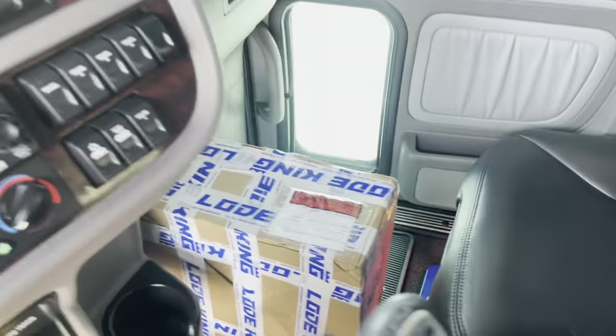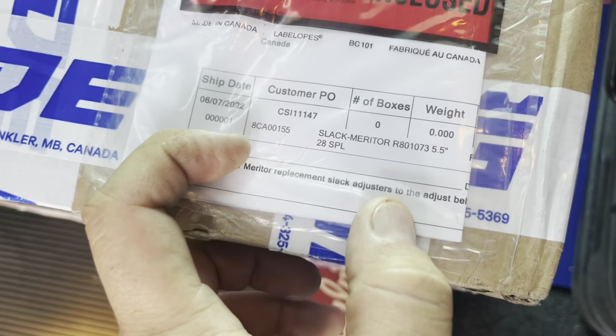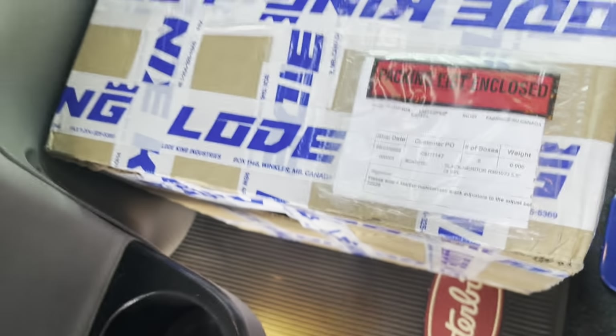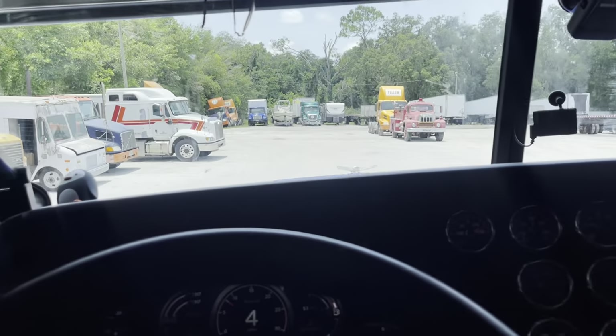Here are the four slack adjusters. You can see the part number — 5.5 inch, 28 spline. We're getting down to the tire or trailer shop, we'll open the box up, check them out, and drop this thing off. Made it up here to the truck yard and this thing decides it's gonna go into regen.